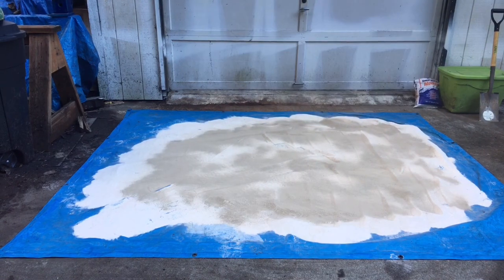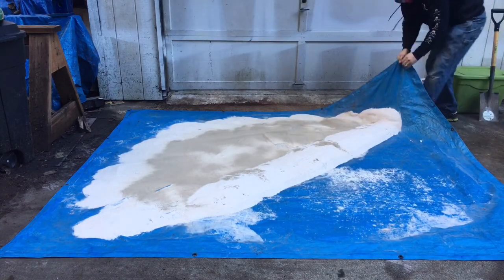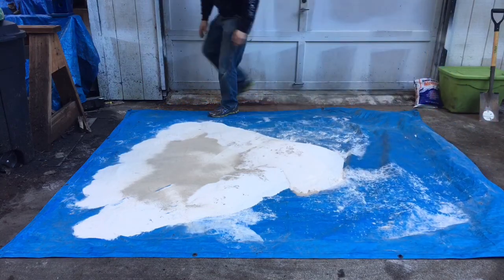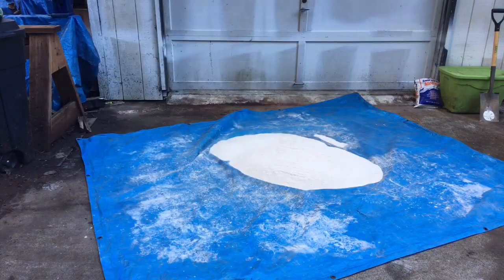I try to spread the bentonite as fine as possible, then you just take the tarp and start rolling the bentonite in to mix it. It'll probably be a lot easier in a cement mixer, but this is what I got, so here we go. I mix the bentonite in until I get a nice even color.